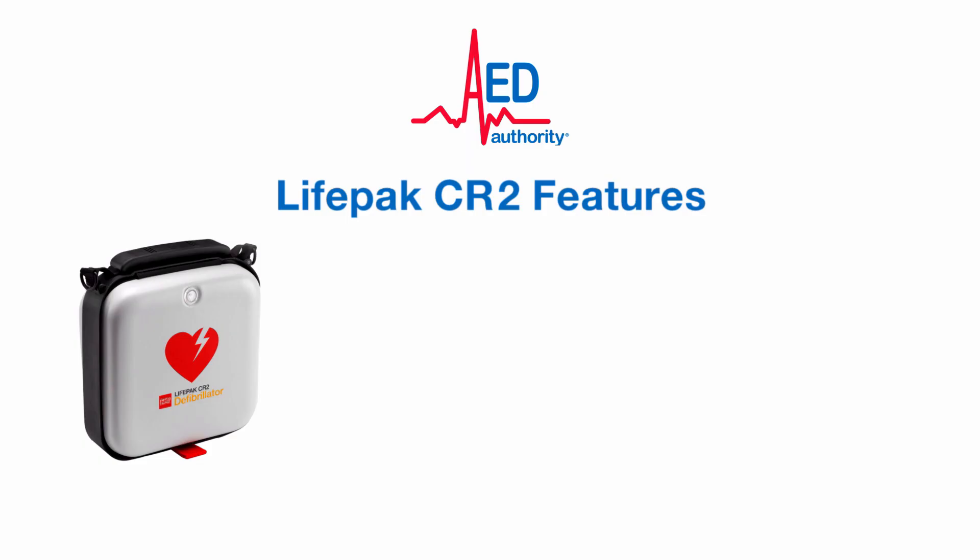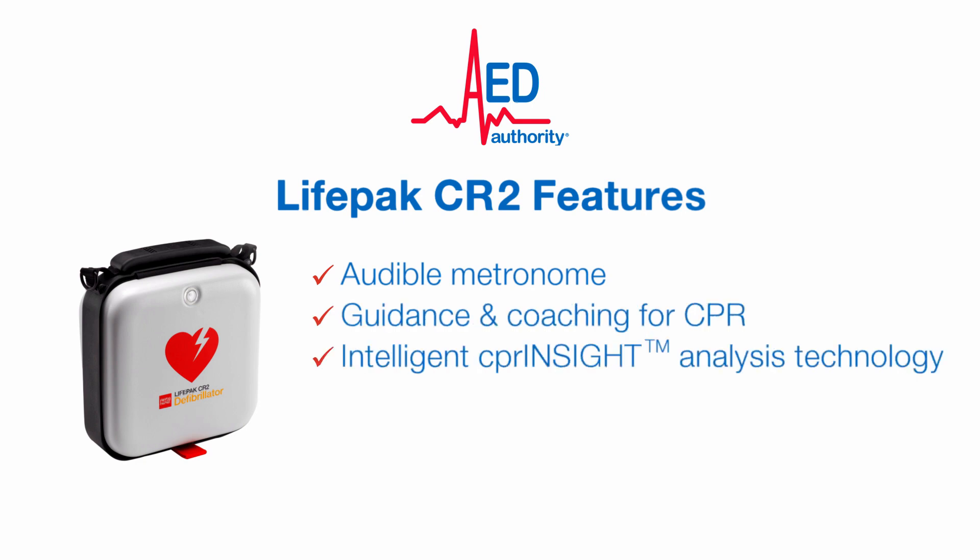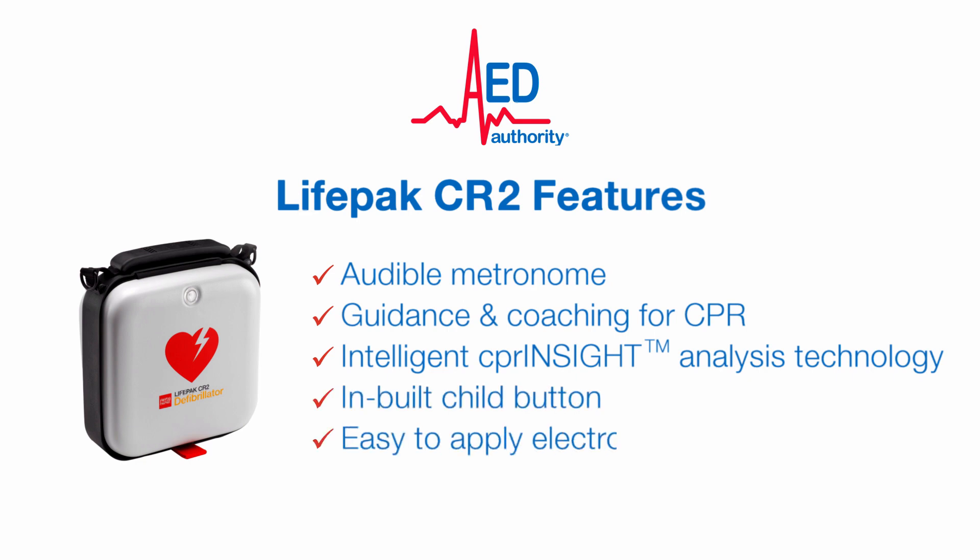The LifePak CR2 features an audible metronome, guidance and coaching for CPR, intelligent CPR insight analysis technology, an inbuilt child button, easy to apply electrodes and Wi-Fi connectivity. The CR2 will alert you via email if it requires maintenance.